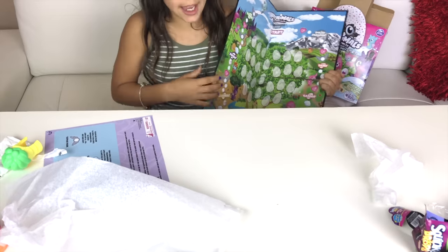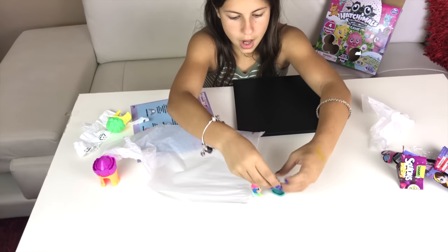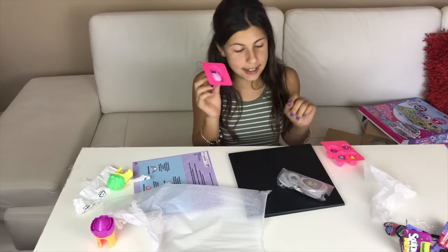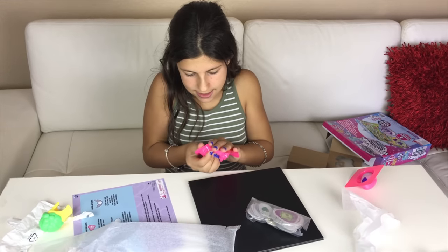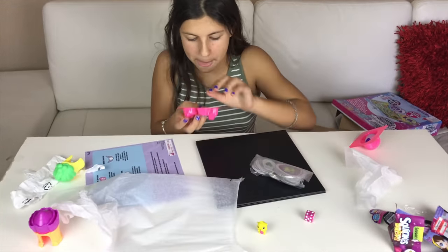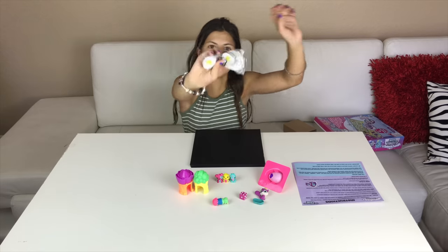Let's see if I can find the cards. I have the egg here and I'll save that for last because it's a surprise. This is the die, and these are the animals. I have three in here, so now let's open these cards.